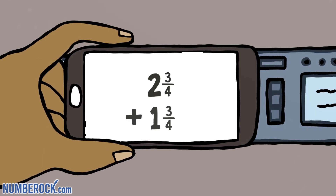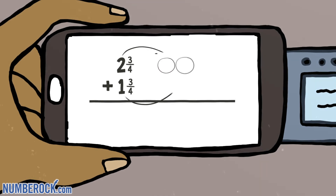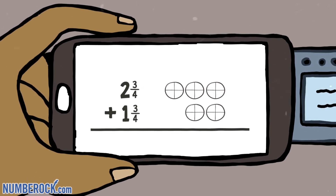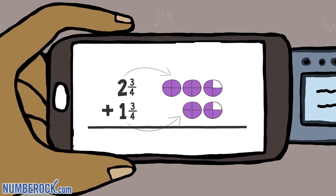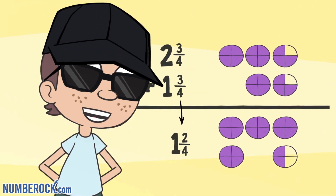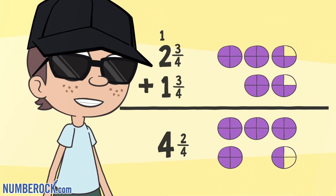Add mixed numbers together — here's a way that's very clever. Start by drawing circles for each whole and part. Split each into fourths, standing for the four in each denominator. Shade the fractions, each whole number. Draw their sums right under. When the fraction's sum is greater than one, carry the one to the ones column.